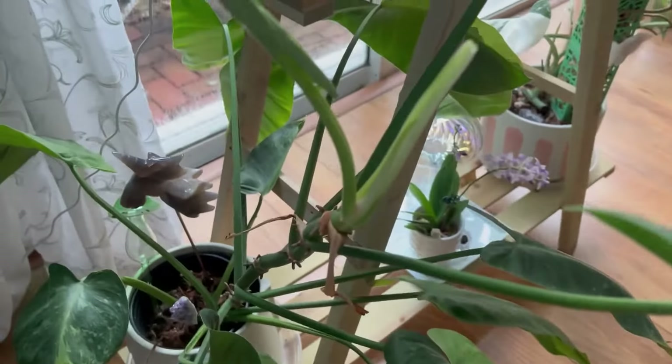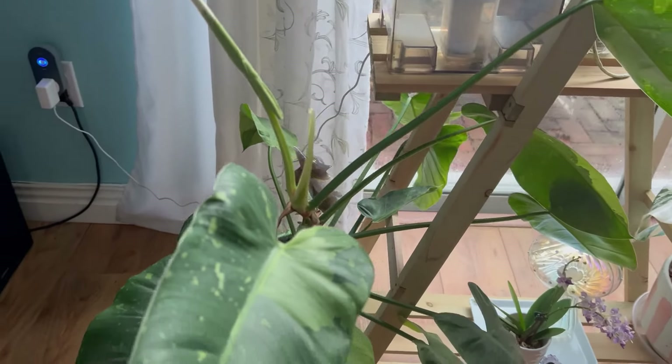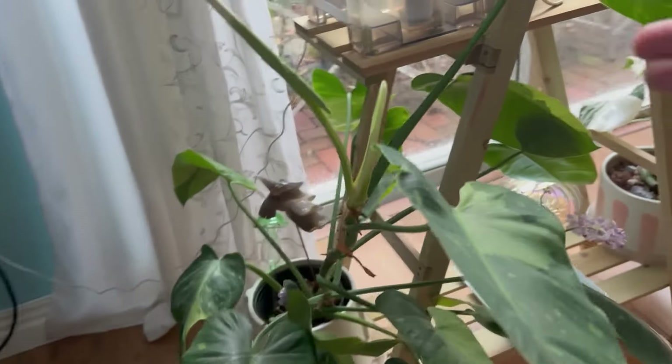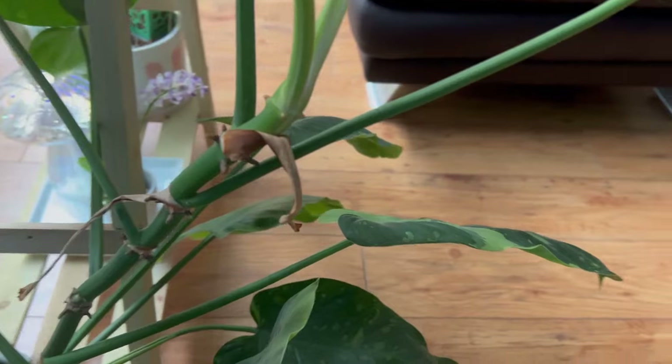I water these indoor plants — I try to do it once a week but I always test the media to see if they need it. I'm going to have to attach it to one of my moss poles because it's already leaning this way and it's already starting to grow its aerial roots.